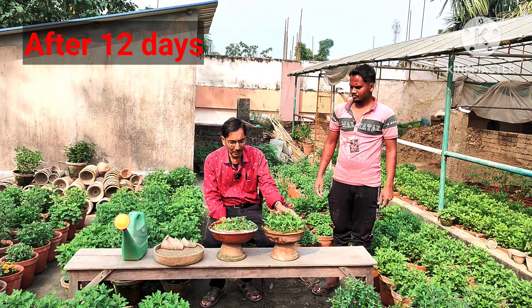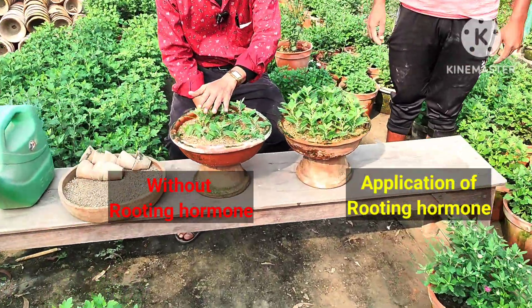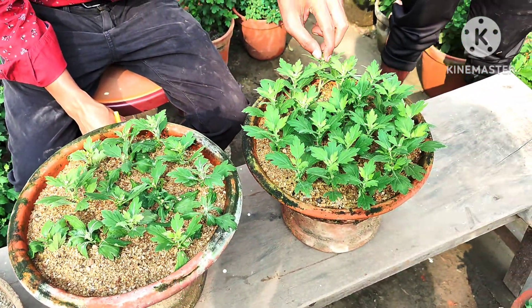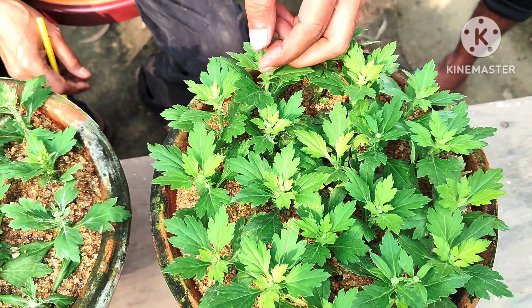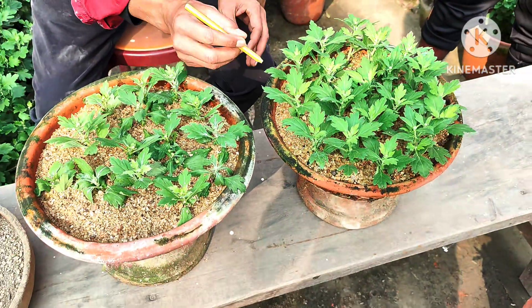Friends, welcome back after 12 days. On your right you can see the cuttings treated with rooting hormone powder, and on the left are the ones without rooting hormone powder. You can see the ones without rooting hormone powder have grown less. Already buds are appearing because it is winter season — I am pinching off the buds because they won't grow properly at this stage.